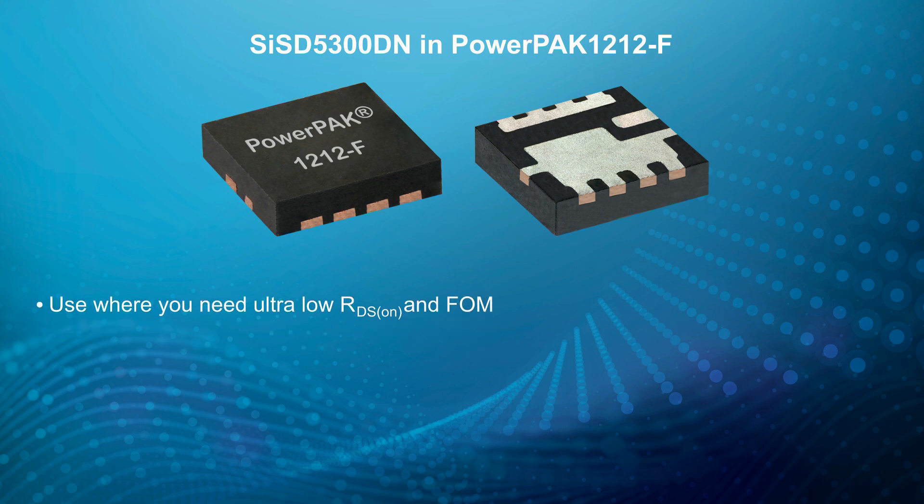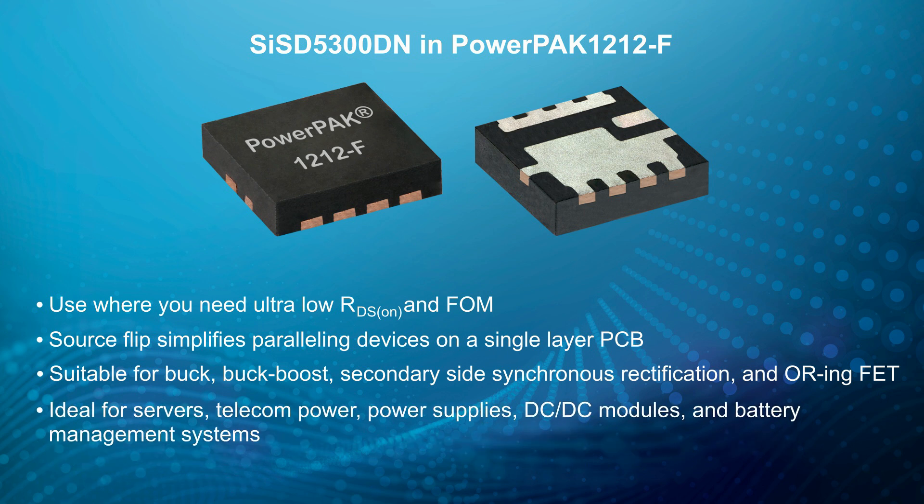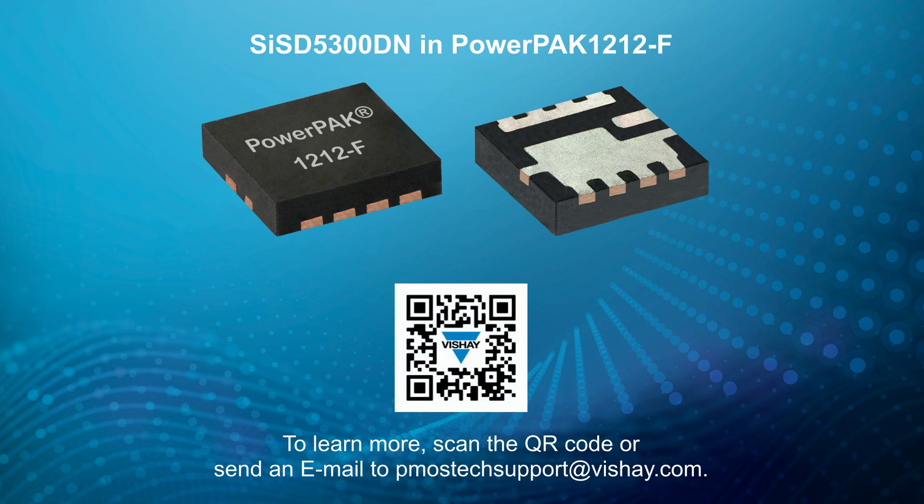Whatever the specifics of your power conversion application, now you can run cooler and promote lower energy cost with Vishay's new SIS-D5300DN in the PowerPak 1212F. To learn more, scan the QR code or send an email to pmostechsupport at vishay.com. Thanks for watching.